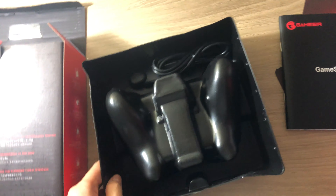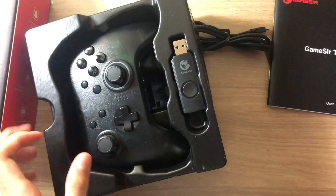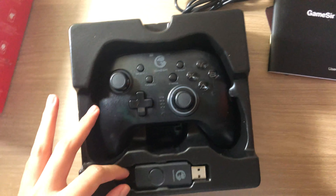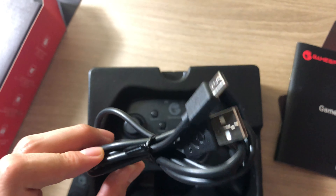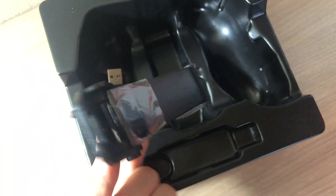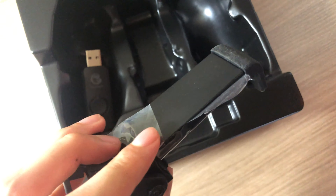And the final part — let me figure out how to open this. Here it is, the controller! We also have a USB receiver you can connect to PC, a Type-C cable, and I almost forgot — there's actually a phone holder included in the box. I'll use it later.